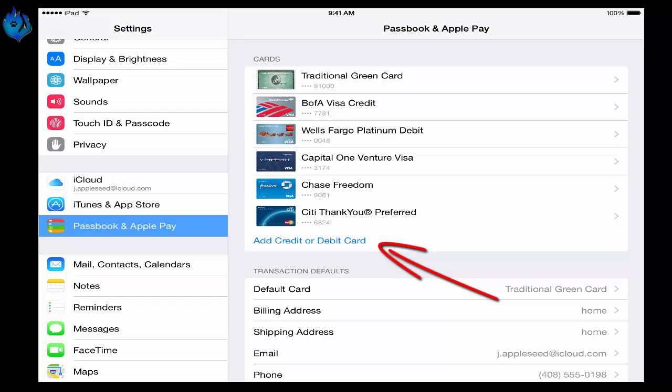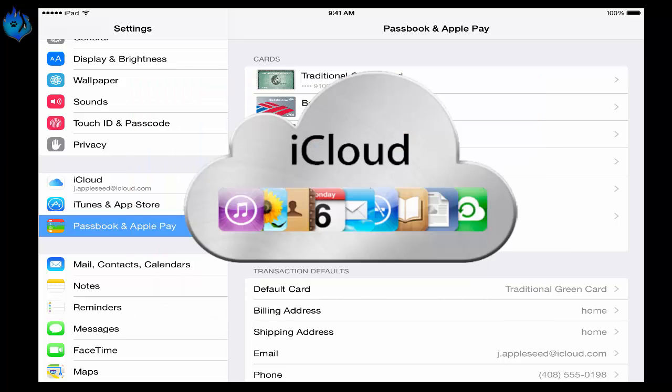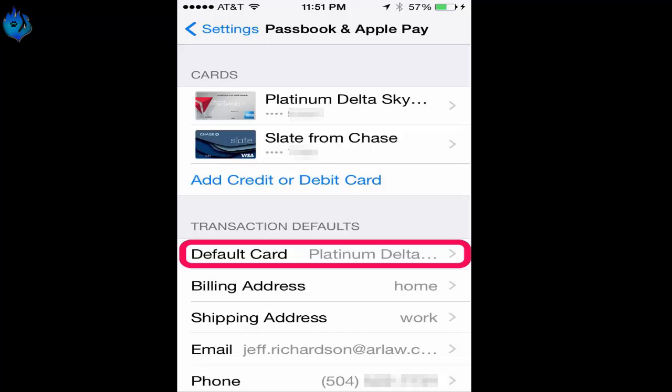Here your iPhone will ask you to set up a 4-digit passcode for your Apple Watch if you haven't done so already. You'll also need to sign into your iCloud account. You can opt to have your Apple Watch unlock once you use your iPhone. Step 4 — After setting up the passcode, you can finally enter your credit card details.